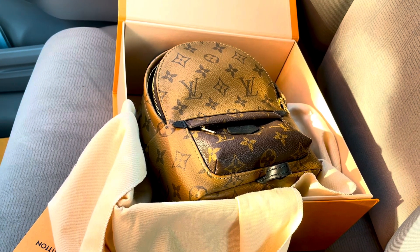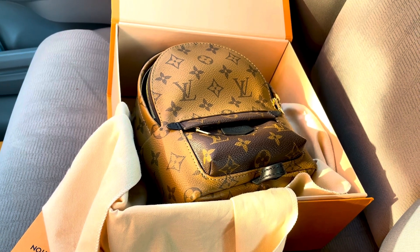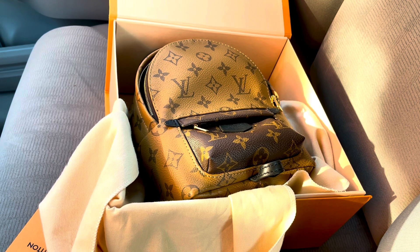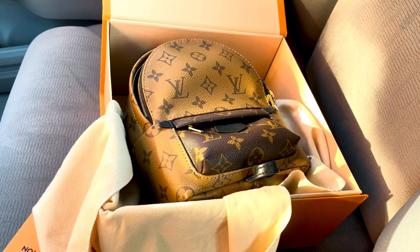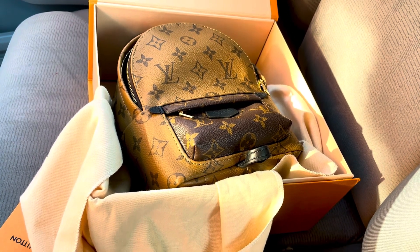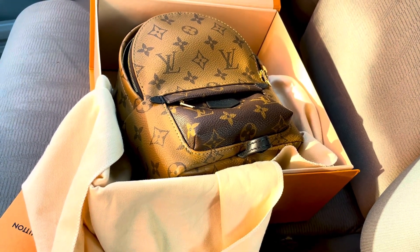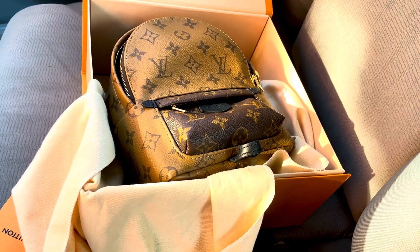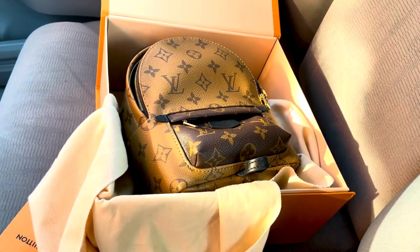Like I said, I got it for $1,700 — that's not bad for scoring this type of bag, especially saving $650 out of it. Normally on eBay they would sell it for like $2,500 because a lot of people like this one — it's really in demand and low in supply.